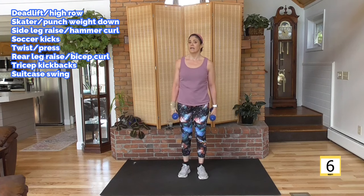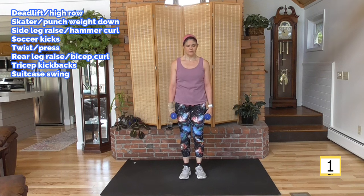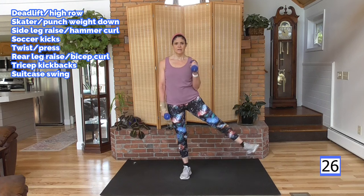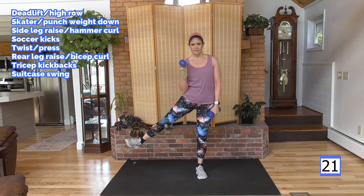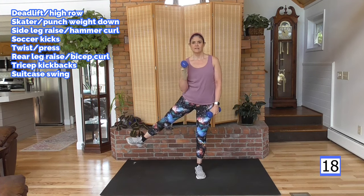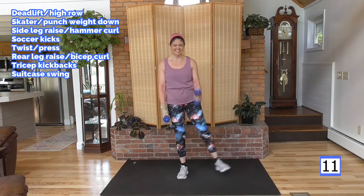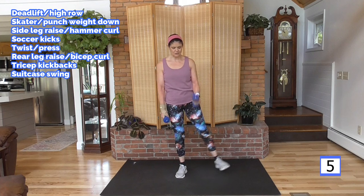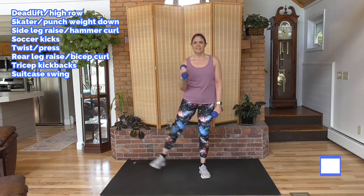Hammer curl with the leg raise — slowing down the pace again a little bit, because we want to go for the full 30 seconds. Lift and lower, lift and lower. Let's see how many rounds I can get through without mixing up the exercises — they're right up there, you can see what's next.